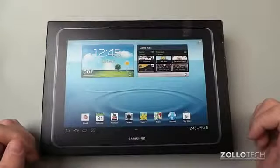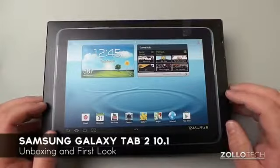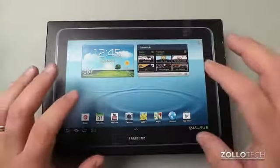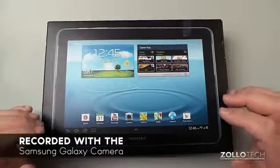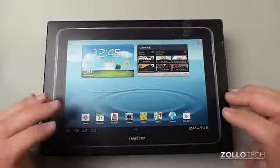Hi everyone, this is Aaron for Zollotech. We're going to unbox the Samsung Galaxy Tab 2 10.1. The unique thing about this video, other than looking at a new tablet, is that I'm recording this with the Samsung Galaxy Camera that I unboxed the other day, so for any of you that want to get a feel of how well the video is, here's the video.